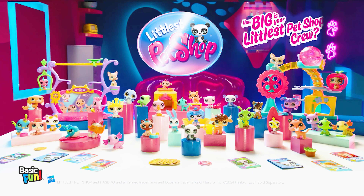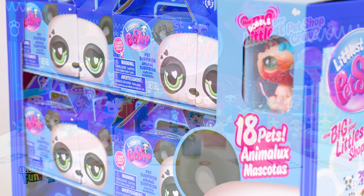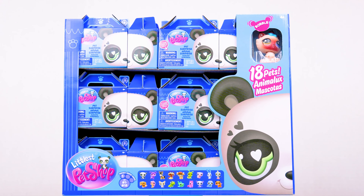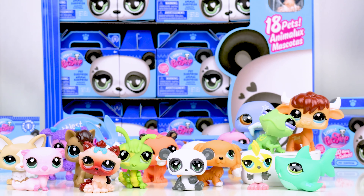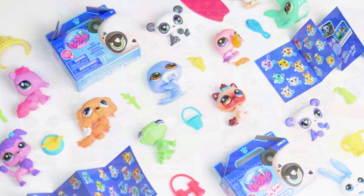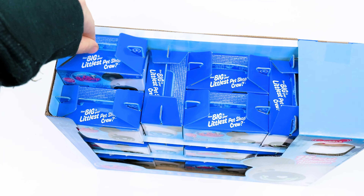The wait is over. Littlest Pet Shop's newest generation is finally here, and with the first 18 LPS of Series 1, this is the complete blind box set. I'm going to open every single one of them in this video and see what G7 is all about. Since I'll be going over all of the LPS, if there's a specific one you want to see, the timestamps will be listed in the description.